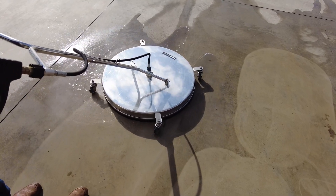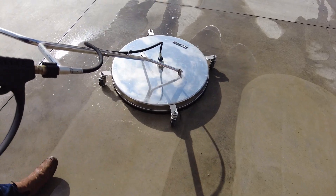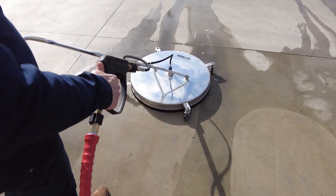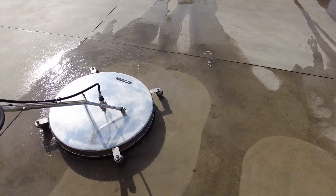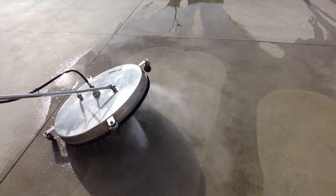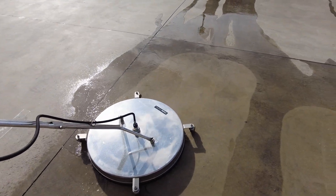You can see that as we go up in flow, the ability to handle a larger surface cleaner is done with a lot more ease. Compared to the 15 litres a minute at 3500 PSI, having that extra six litres a minute gives you better flow and better application once you do jump up in surface cleaner size.